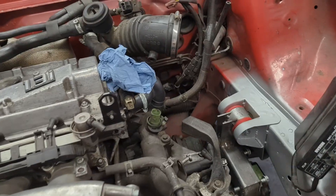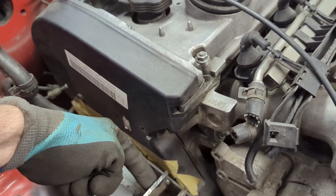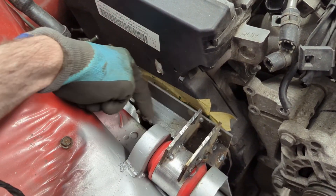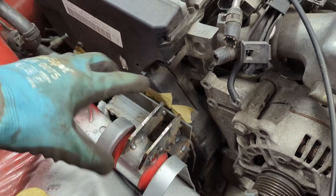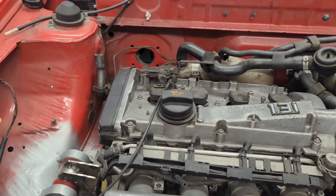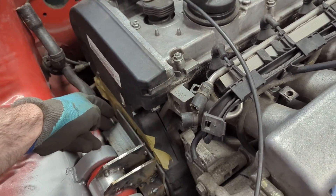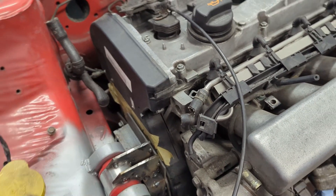This still needs more reinforcements - down here for example we're going to have some gusseting that comes down, and the same on this side over here. We'll have a nice gusset that comes over here, box that in so it's stronger. In terms of strength I'm quite happy with it. Also these tacks down here are going to be replaced with bolts, so that will make it even stronger still.